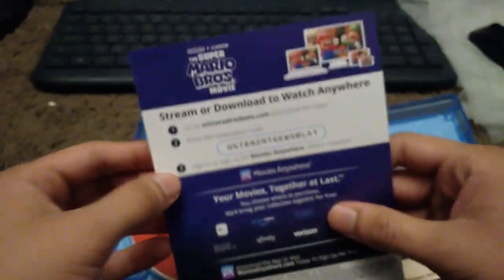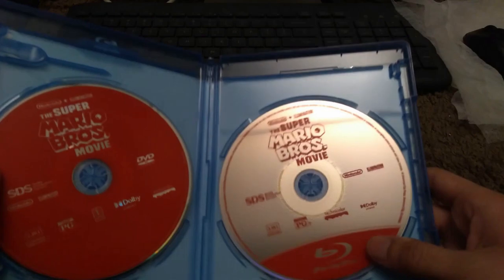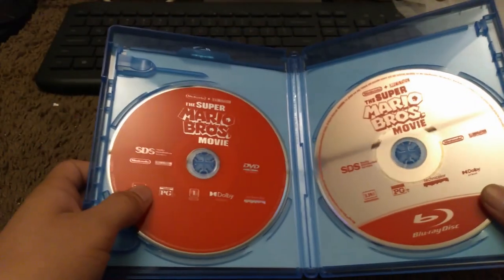In here we got the digital code, and here we have the Blu-ray and the DVD.